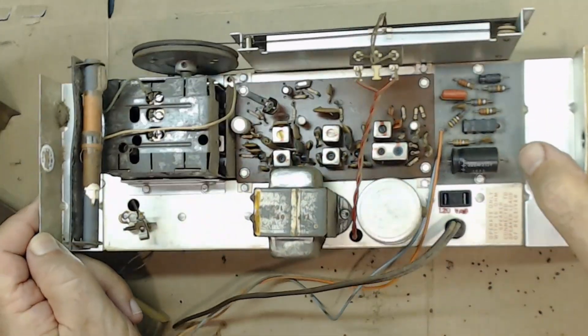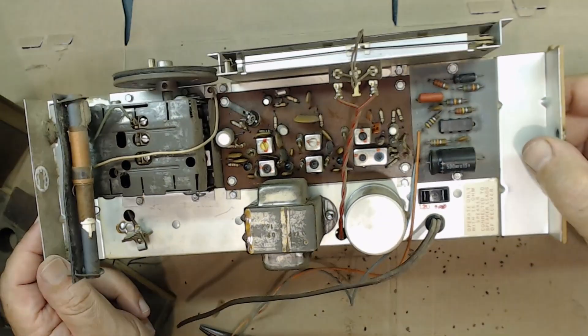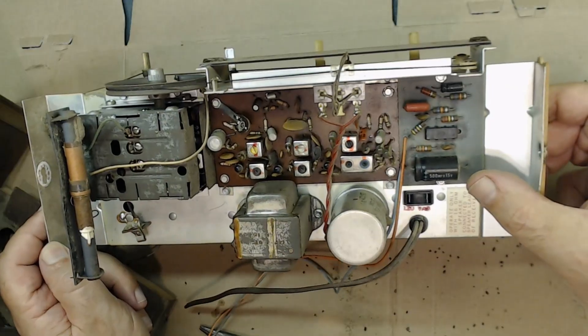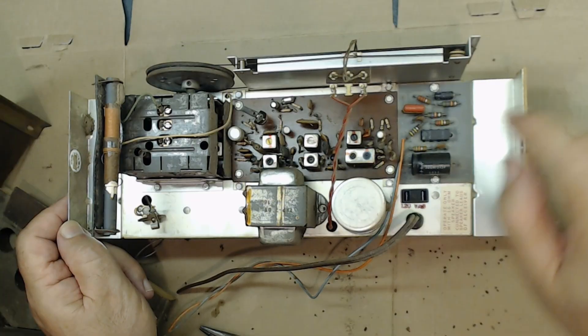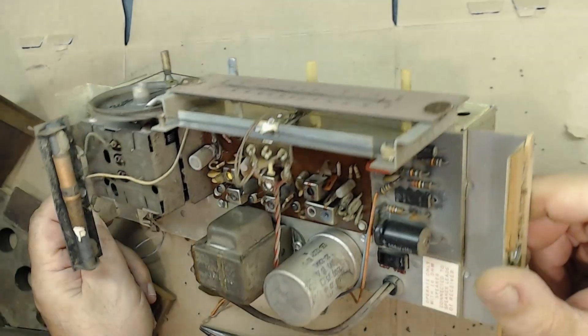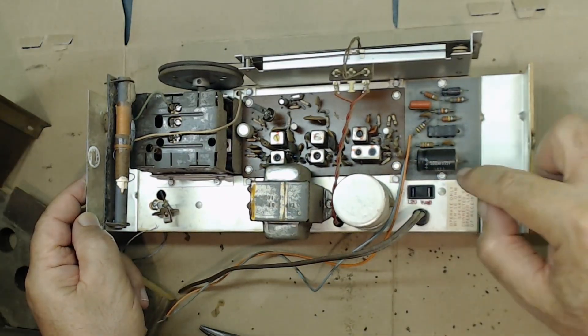I could not find a schematic inside this cabinet, and I checked online but couldn't find one either. I would appreciate your assistance in locating the schematic for this radio — thank you so much. Some capacitors need to be replaced; there's a capacitor here and here — usually there are two or three of them.